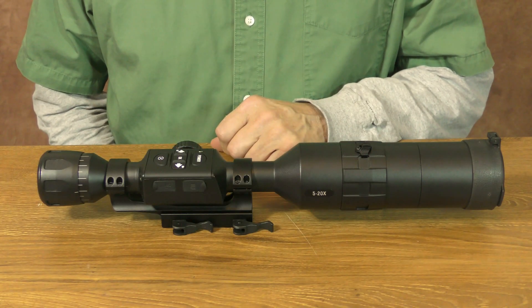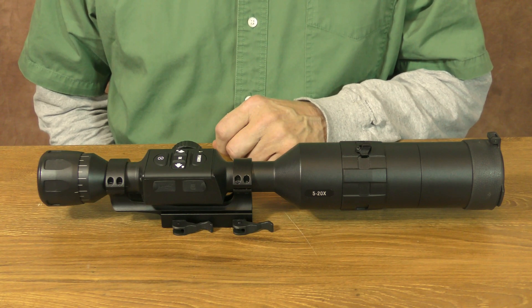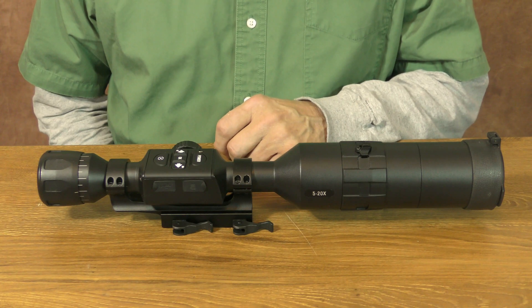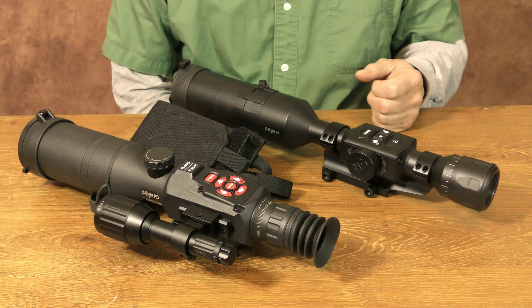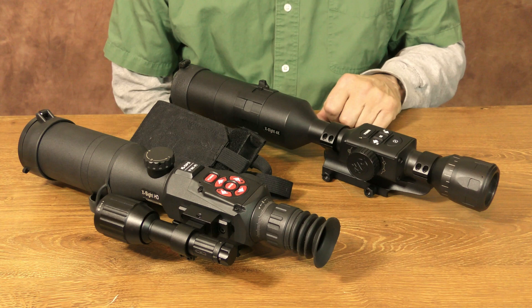From a user's standpoint, one of the most obvious improvements over ATN's older models is a better viewfinder or diopter display on these 4K models. A new upgraded sensor projects a much larger and clearer 1280x720 diopter image, which is noticeably easier to see than the one on the X-Sight 2.